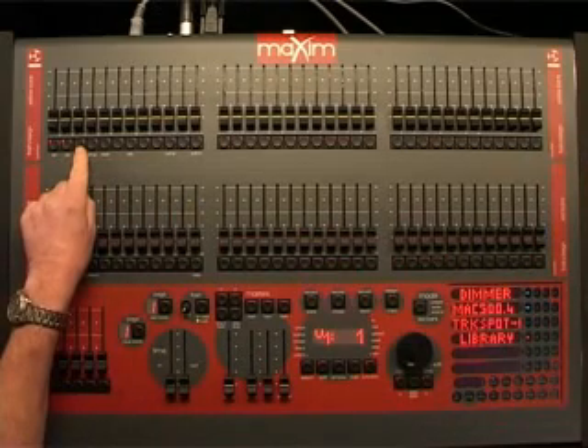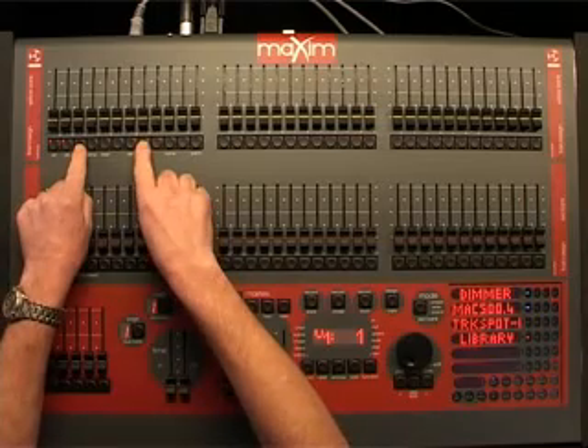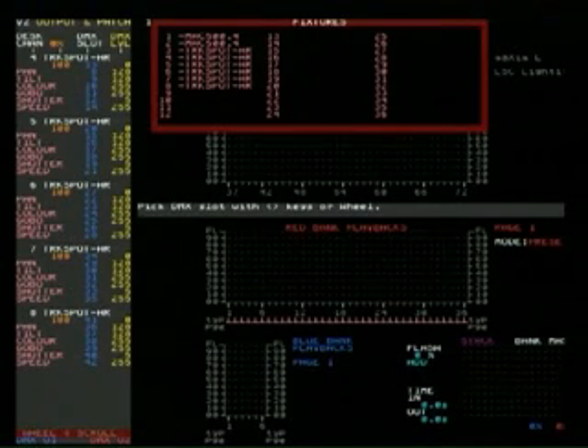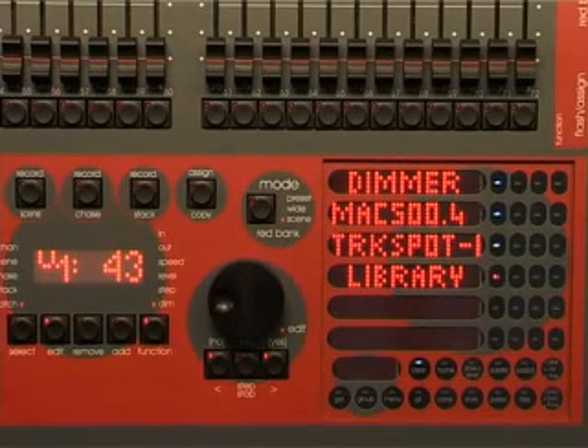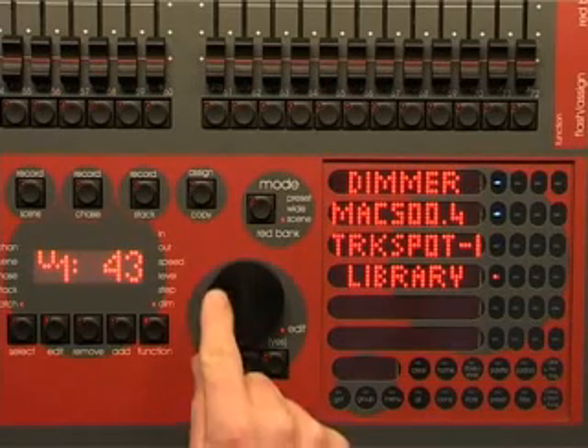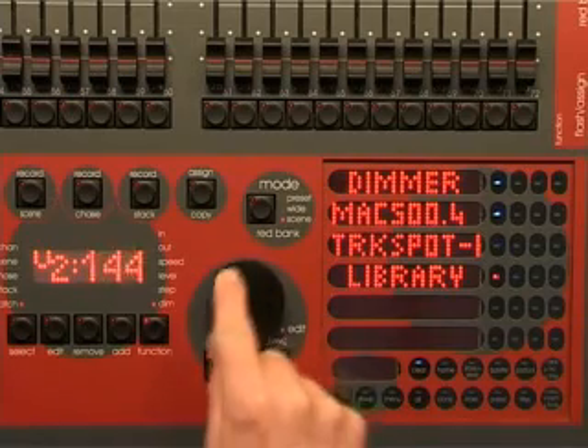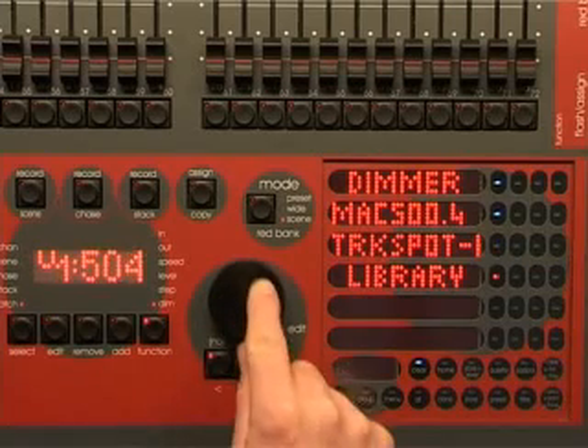Let's call these six track spots fixtures 3 to 8. Because their addresses follow on from each other, we can patch them all in one operation. Press and hold 3, then tap 8. Notice that the monitor shows all of the patched channels. Now we will patch the 12 dimmers that are connected to DMX universe 2 and have addresses 1 to 12. Select DMX slot U2, number 1.